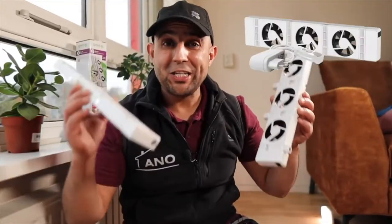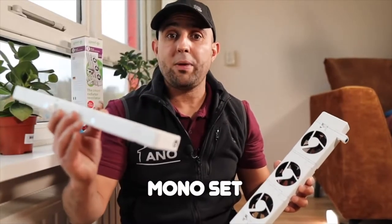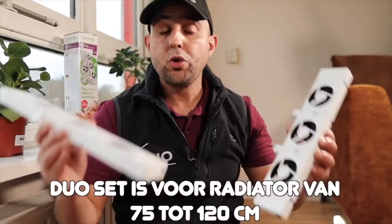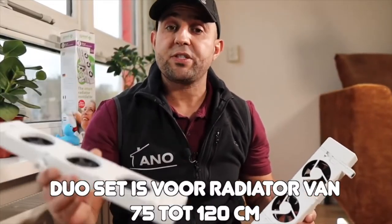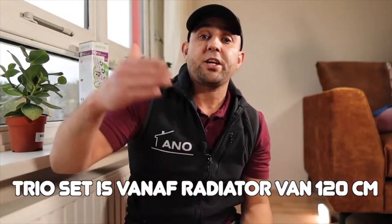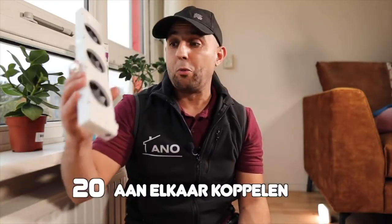These fans are available in three sets. The mono set comes with one fan and is for radiators up to 55 centimeters. The duo set is for radiators 75 to 120 centimeters. And the trio set is for radiators 120 centimeters and above. If you have a very long radiator, you can connect up to 20 to each other, so you always have the right fit.